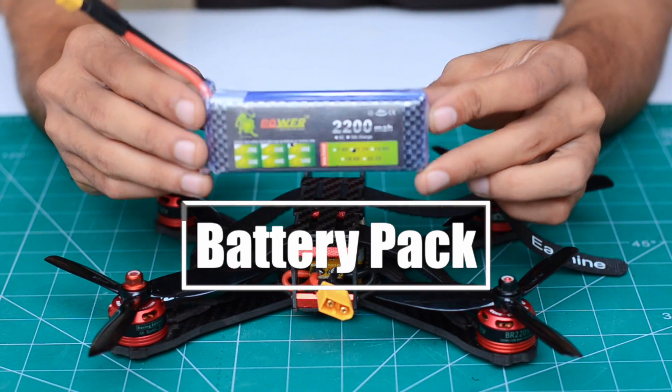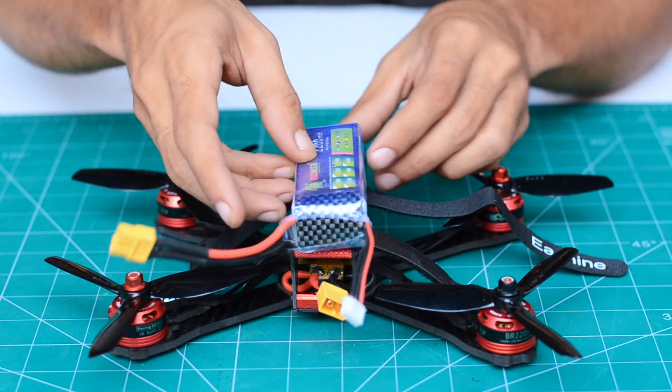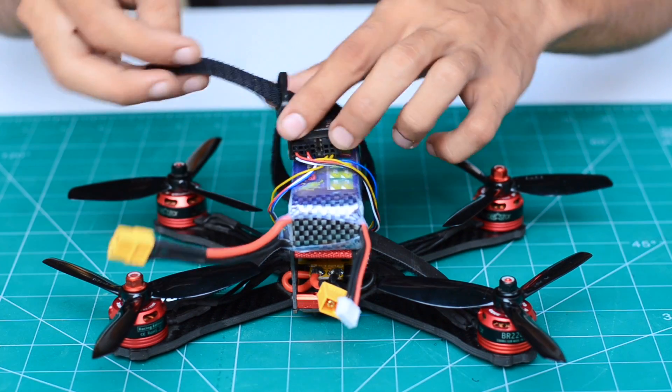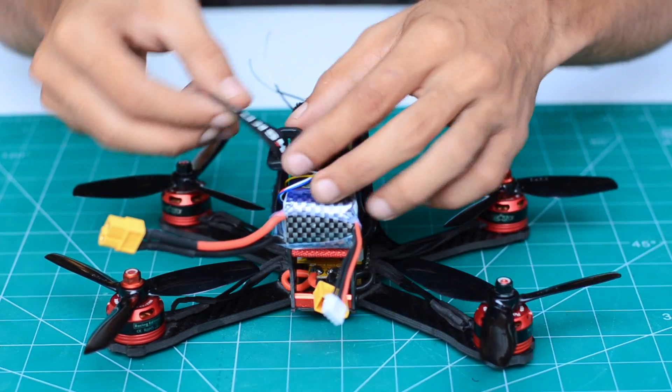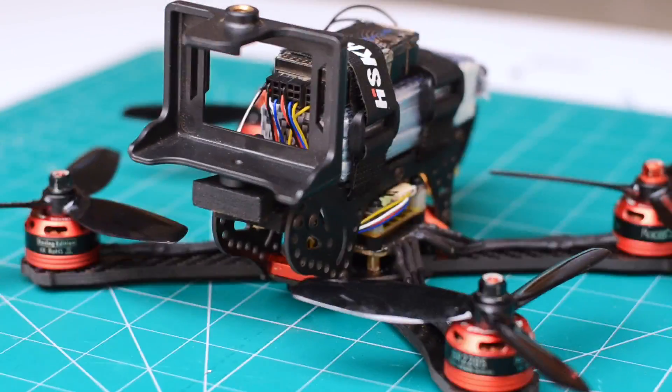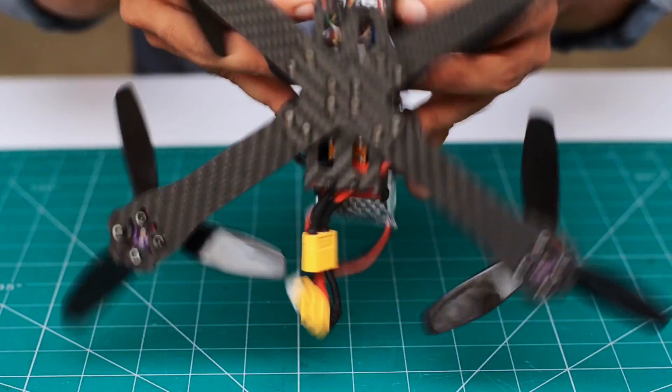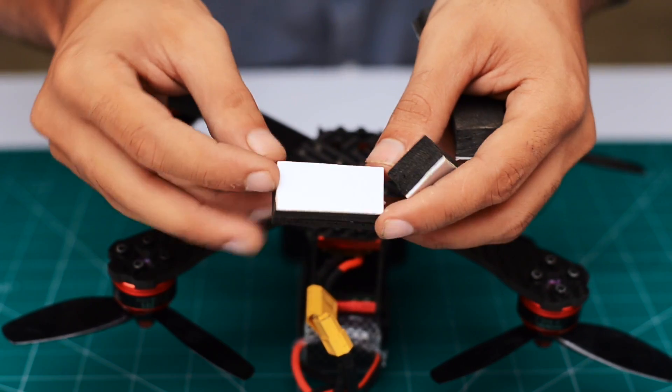The battery and receiver are mounted above the top frame using a pair of velcro straps. To wind everything up, I've mounted my action cam, and to ensure safe landing, foam pads are added beneath each arm.